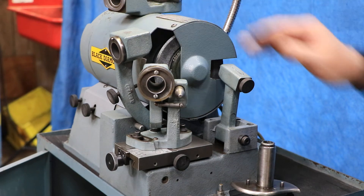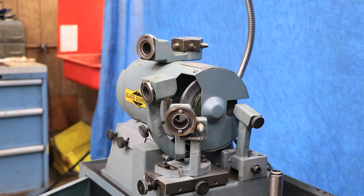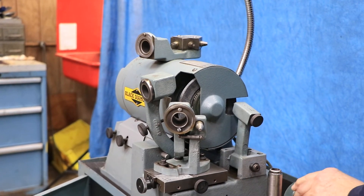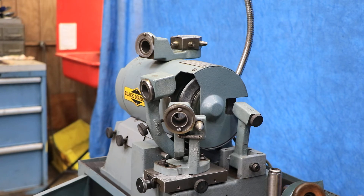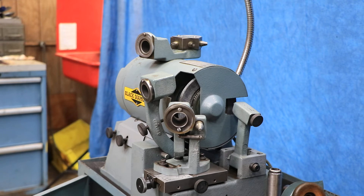This part on the top they call the web thinning attachment — that's for thinning the web, so that's an accessory. You have two of these fixtures and your bunch of collets in the cabinet, so it's a nice little setup. This is what they call a BW-60 — they have different numbers depending on the size.